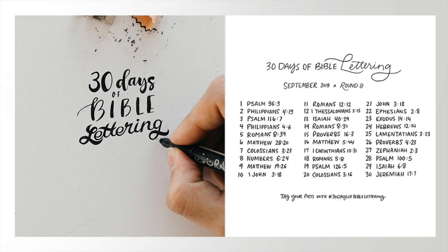Hi there. I'm Sandy Alnock, and today I want to talk about the 30 Days of Bible Lettering Challenge.